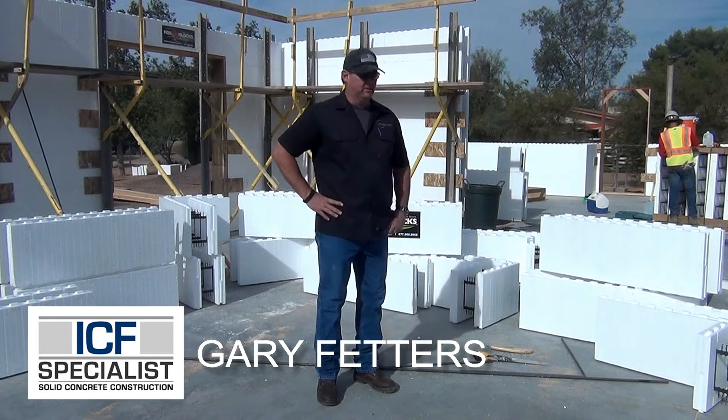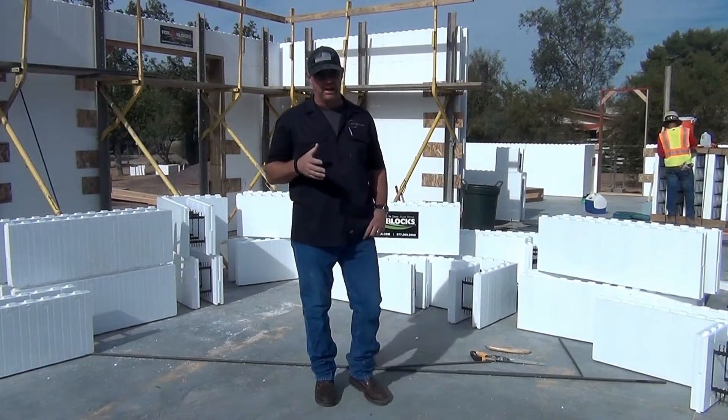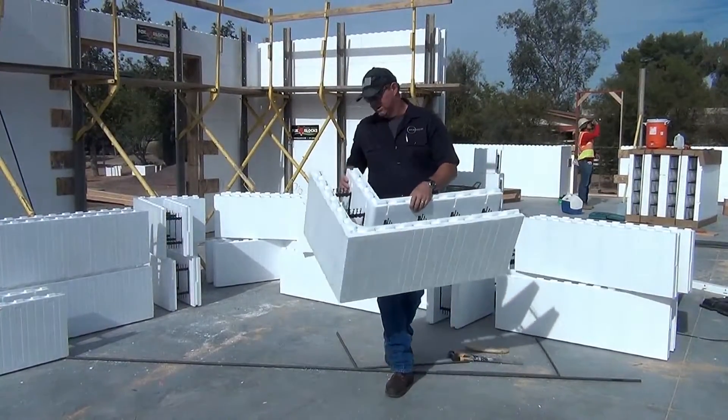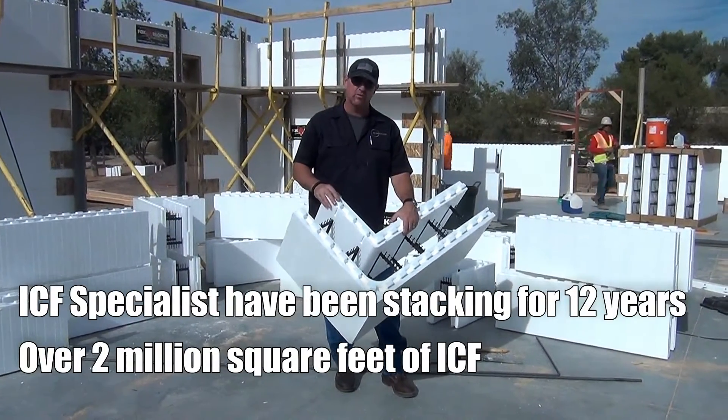Hi, I'm Gary Fedders with ICF Specialist. Today we're going to go over one of the most asked questions in the ICF industry and that's the basic steps for installing ICF. Everybody has their own method of stacking. We've been doing it for 12 years, stacked well over 2 million square feet of ICF.